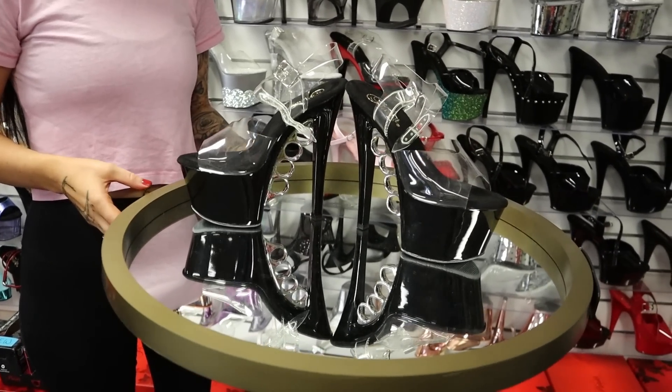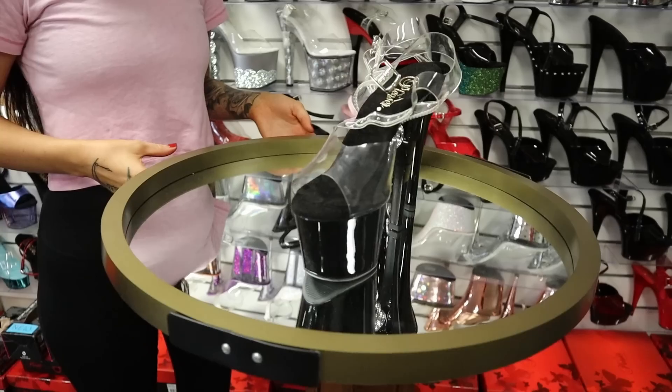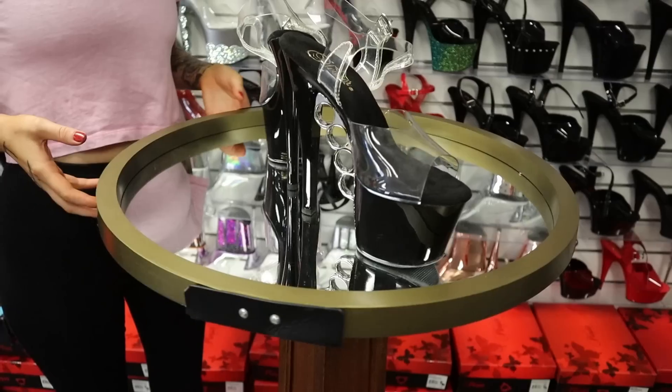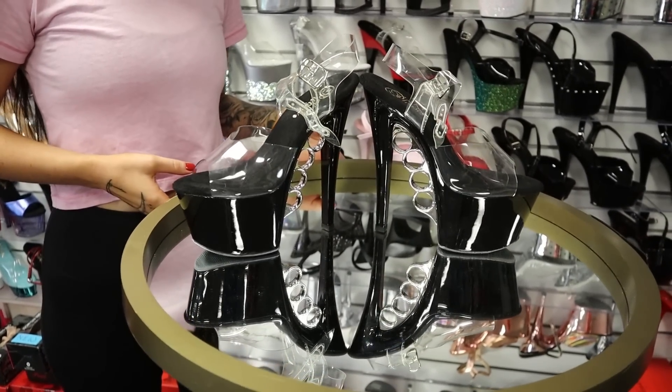Here we have the gorgeous NUX 708 in black and chrome. If you'd like to purchase these ones, we'll put the link in the description and you will see my review on these gorgeous shoes very soon.